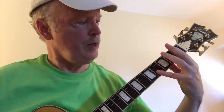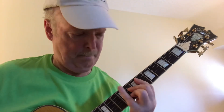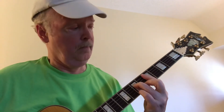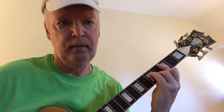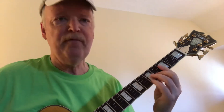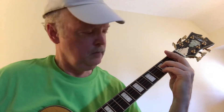Here we go again — the F minor 7. Then if we continue, it would be C minor 7, then F minor 7, B flat 7, E flat major 7.